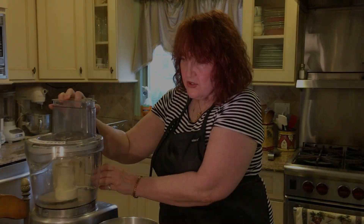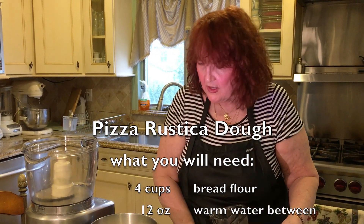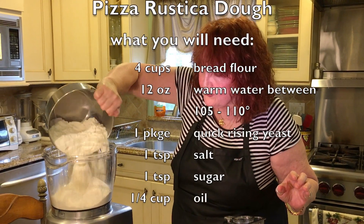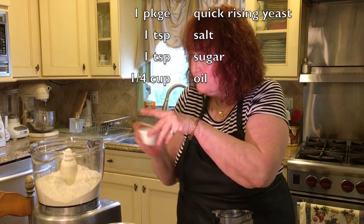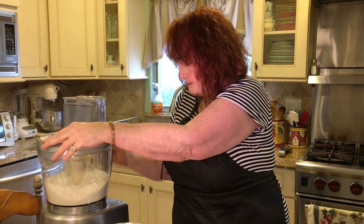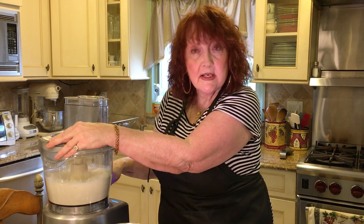This is the recipe for a pizza dough which I use for the pizzerustica too, but you can also use this for pizza and whatever else. What I have here is four cups of bread flour. I like to use bread flour because it makes a better dough. I'm going to add a teaspoon of salt and pulse that for a couple of minutes just to get the salt incorporated in the flour.